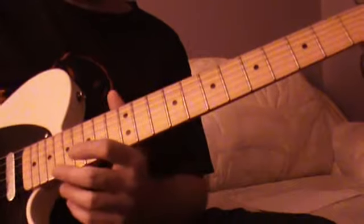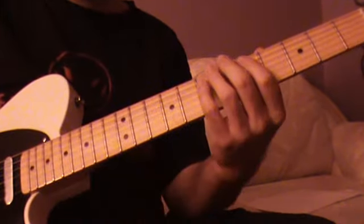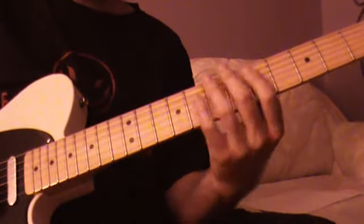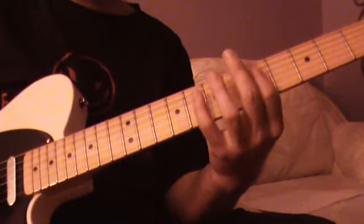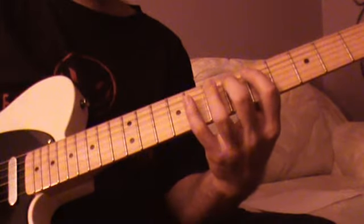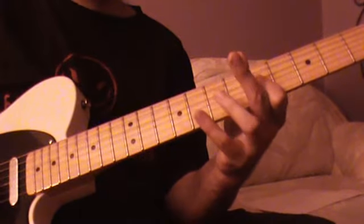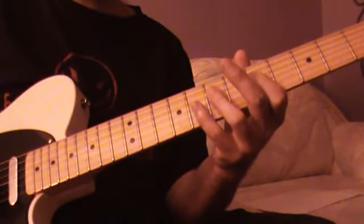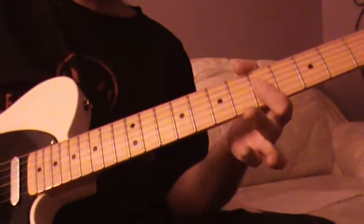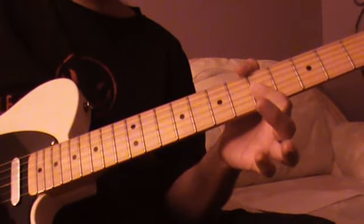And then we can cap that off with a little Lester Flatt sort of lick — just a basic old staple lick. We've got D, D sharp, B — frets 5, 6, and 7 on the A string — 5 on the D string, pull off from 7 to 5 on the D string which is an A and a G note, and then 5th fret on the G string, which is a C note.